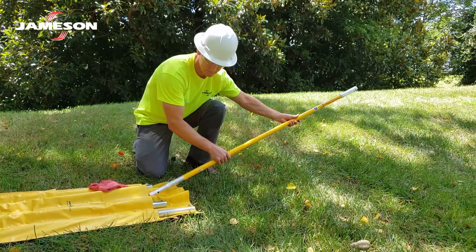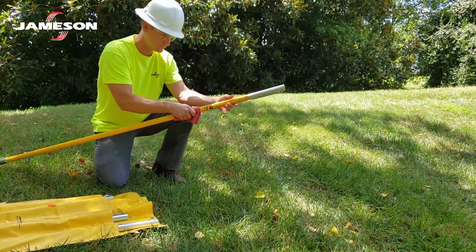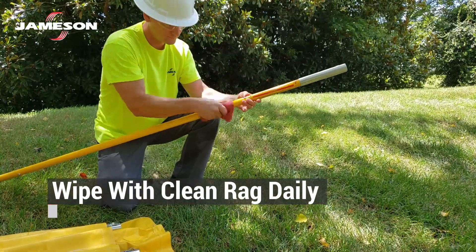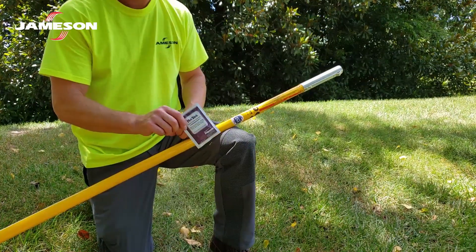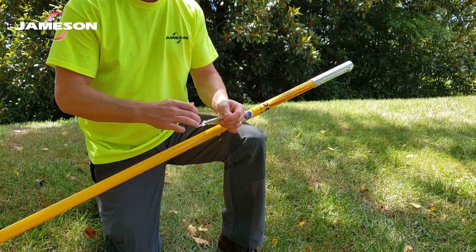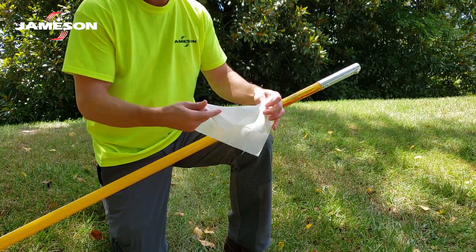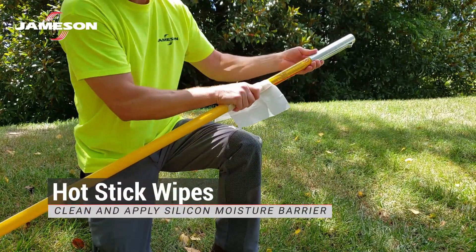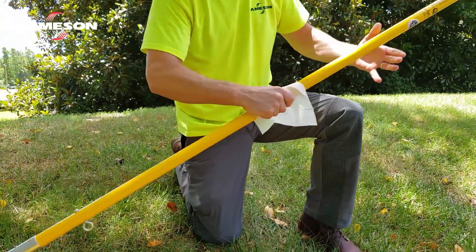OSHA requires that each pole be wiped down daily before use. This is done with a clean dry absorbent cloth or paper towel and may be followed by wiping with a silicone-treated cloth. Daily routine cleaning can be done with a pre-saturated wipe that has cleaning solvent and silicone on the same wipe. These are known as hot stick wipes and provide a quick and easy way to clean and provide a moisture barrier at the same time.